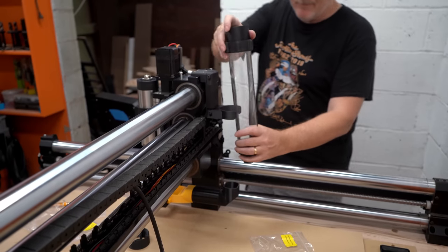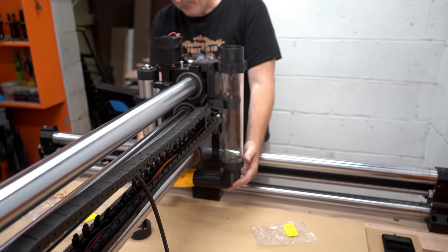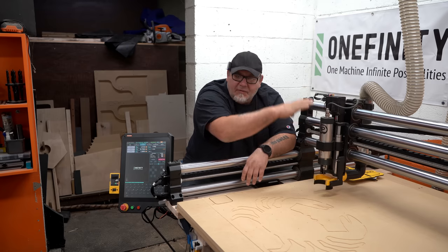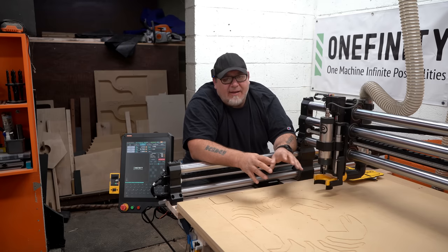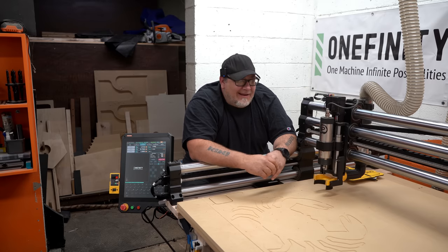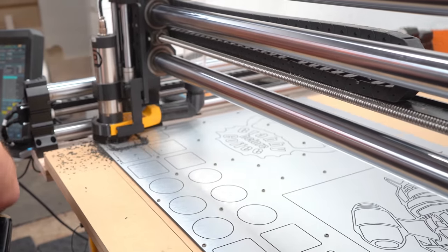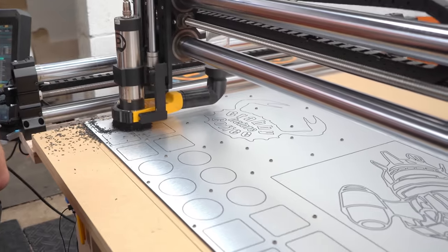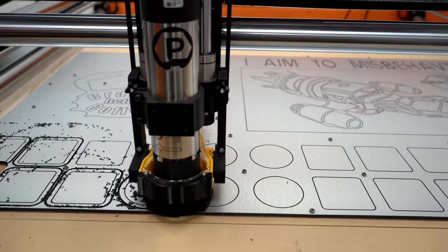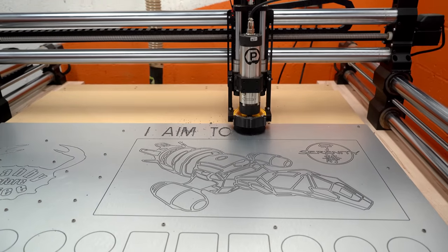Another great thing from PwnCNC is their dust shoe system for this machine. Instead of having the hose right in front, their system is designed to go in the back and is pretty easy to adjust — just loosen two things and you can move it up and down really easily. All of this combined makes for a really nice hobby production machine and it has been a dream so far. This is a little fun sign I made for Maggie while learning the new machine — really learning what it's capable of, trying different bits, cutting different materials, and testing different feed rates and spindle speeds to get optimum results.